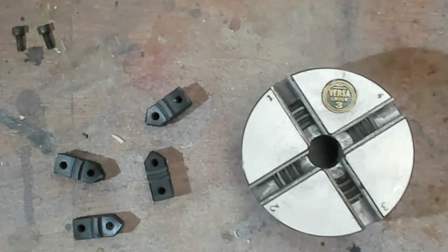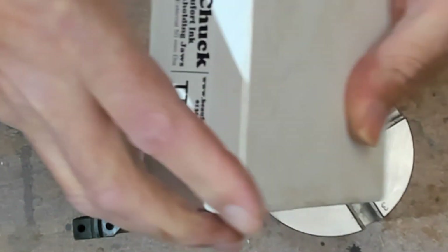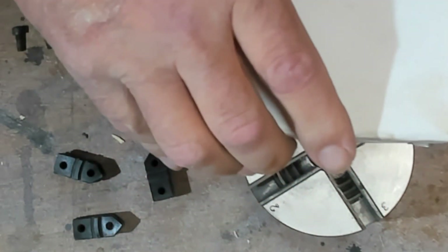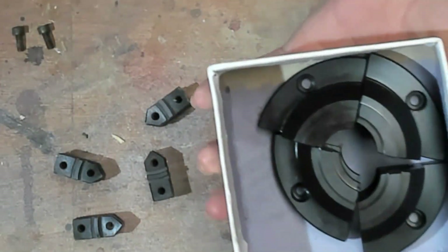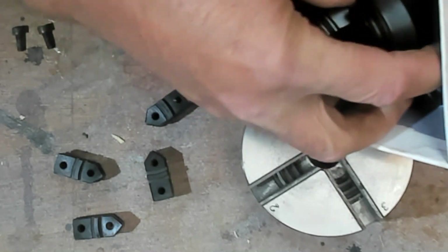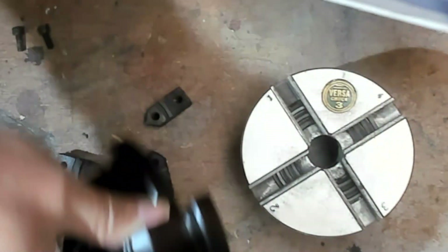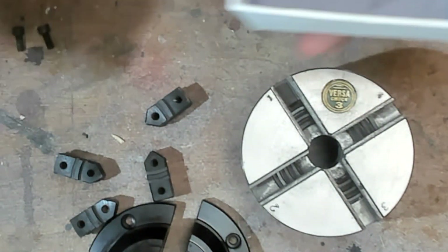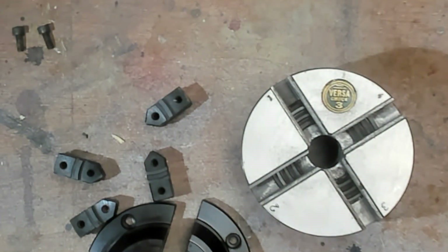What interested me is what's in this box — the long-nosed dovetail jaws. Now those of you who watch me, Brian, Terry and Mark will know we are always taking the mickey out of Brian for not having O'Donnell jaws. I've always had a long-nosed jaw for the Axminster, but obviously it requires you to have an Axminster chuck.